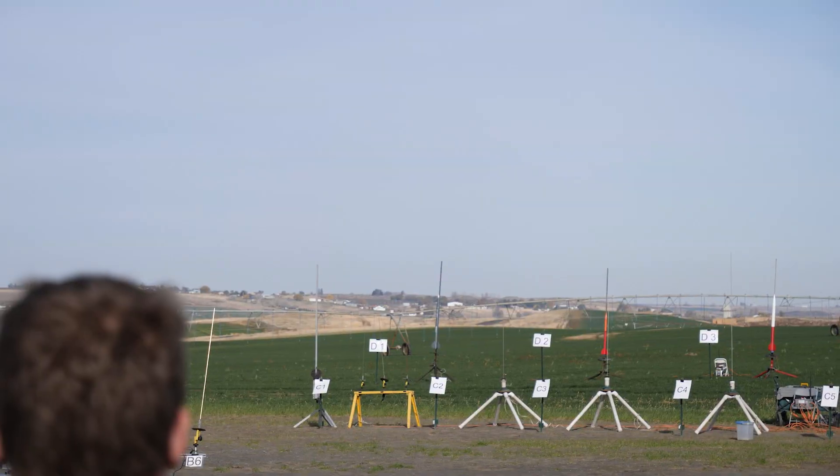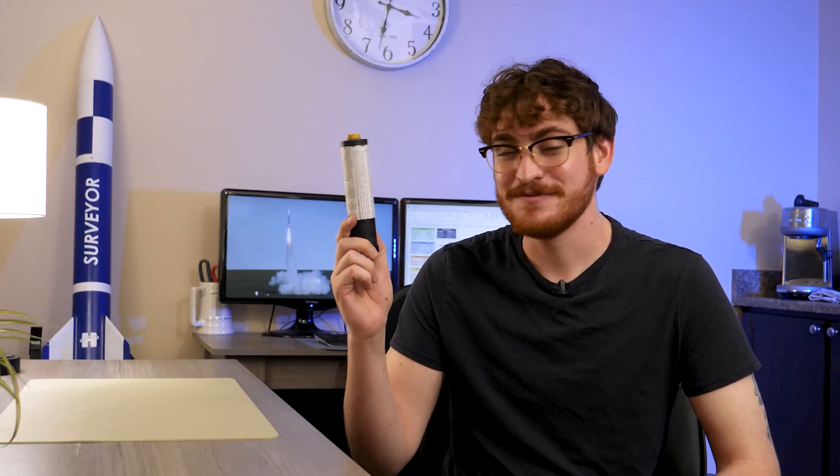Here's a quick refresher on motor ratings: the letter is impulse, so an I-motor has double the impulse of an H-motor, and the number is thrust. So my first motor, an H-100, has 100 N of thrust. My second motor, the J-270, has 270 N of thrust. An I-500 has 500 N of thrust. An I-500 is pretty much the hardest hitting 38mm motor you can get until you buy a reusable case, so they basically maxed out those rockets on the first flight.